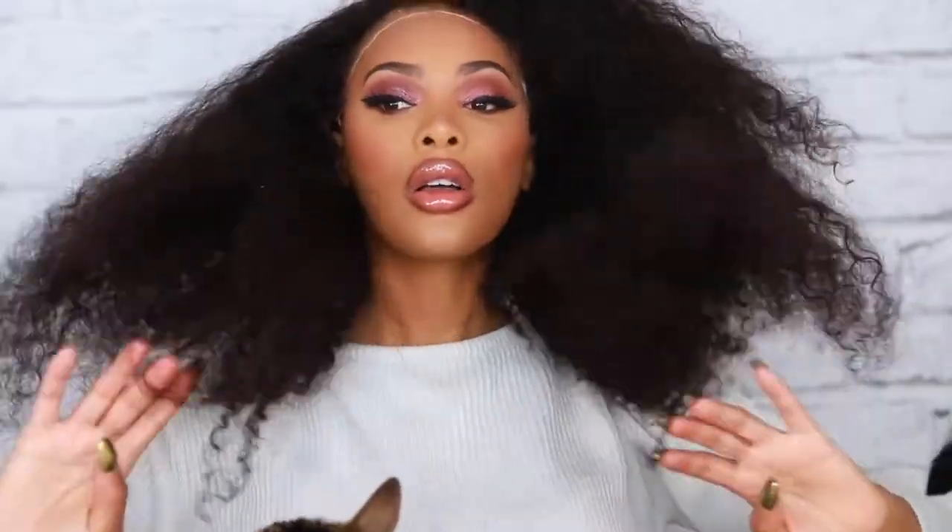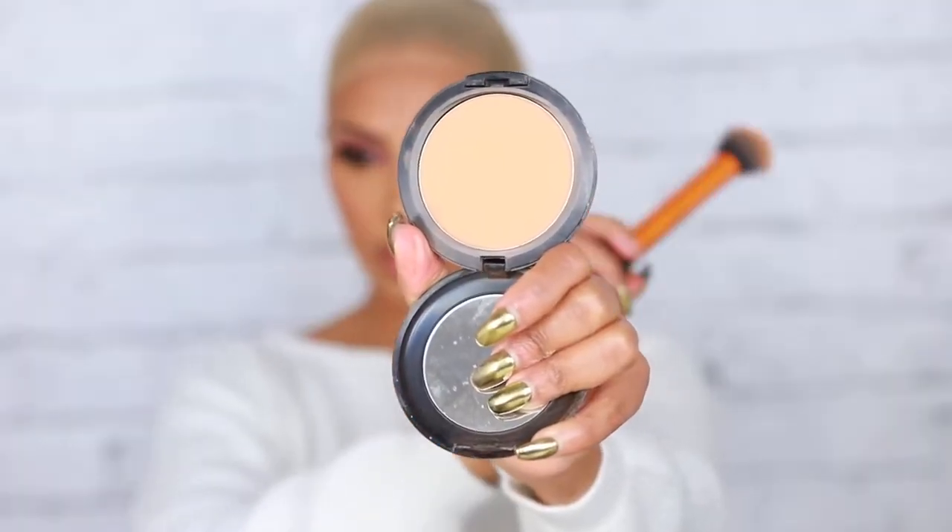I took the wig off and I'm going to use some foundation powder and add it to the cap. You can use any foundation powder as long as it's close to your skin tone — it really doesn't matter. I'm just applying it right at the base of the wig cap.